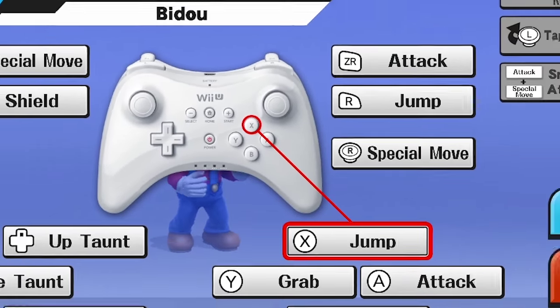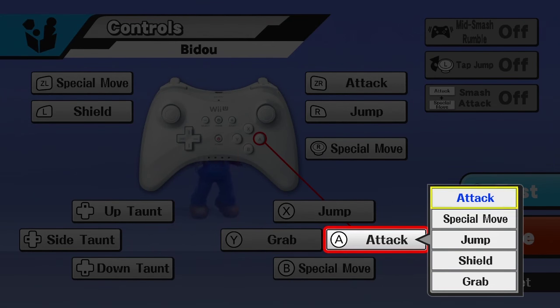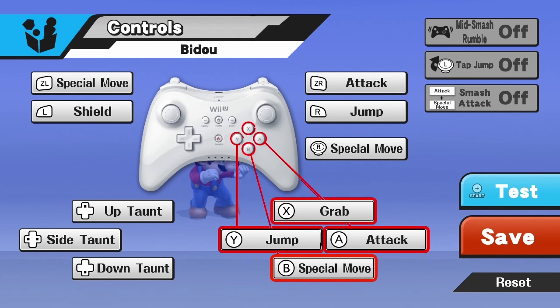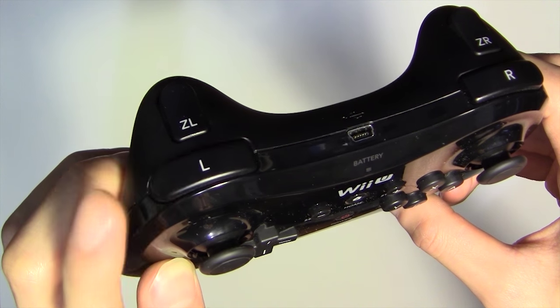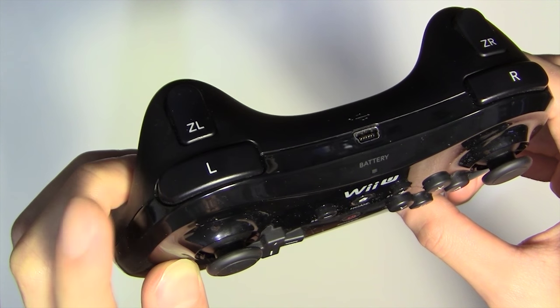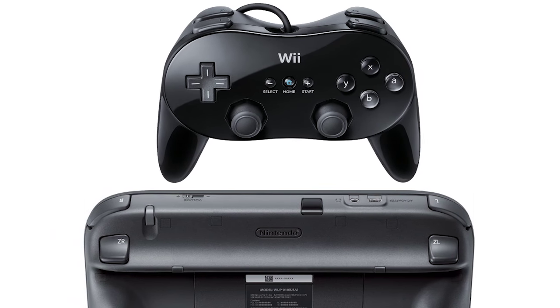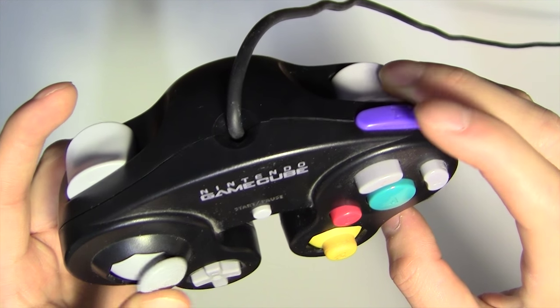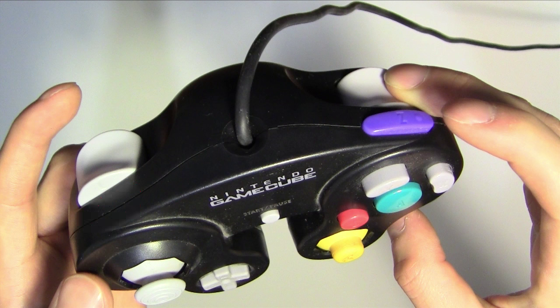As for X, Y, B, and A, map jump, grab, attack, and special move on there — it can be in any order as well. I'm showing the pro controller because the extra shoulder button will come in very handy. You can use the classic controller or gamepad as well. The GameCube controller works too, but there'll be some constraints since it lacks an extra shoulder button.